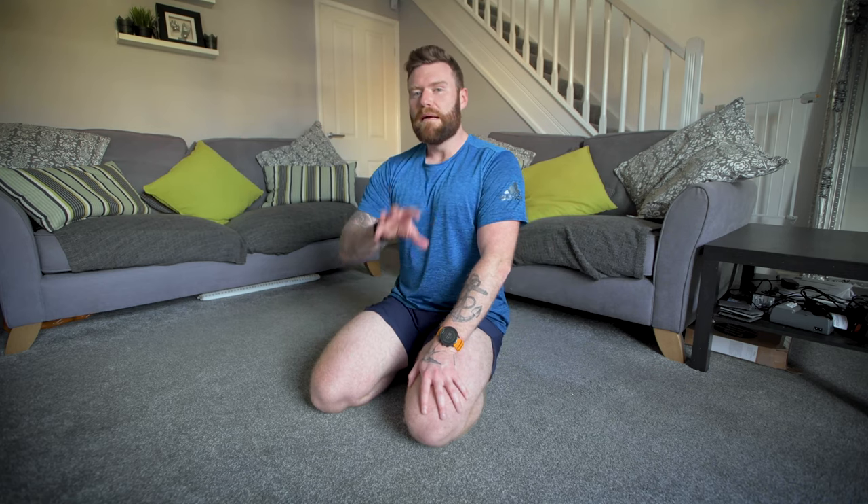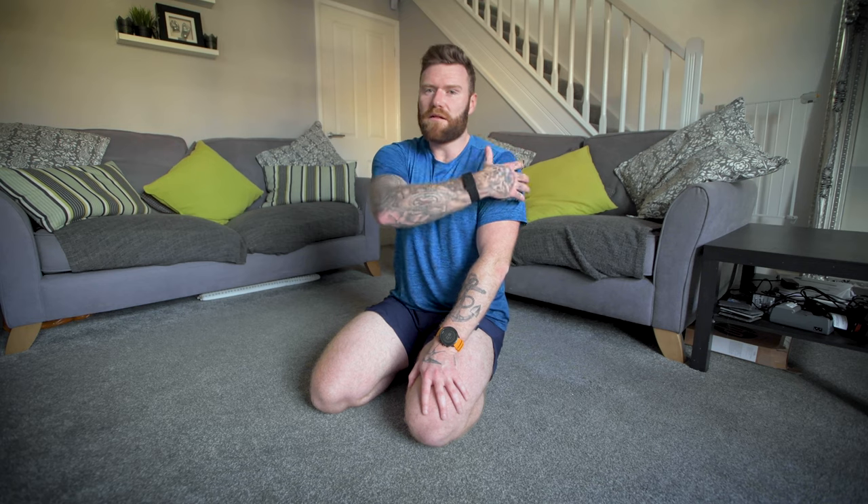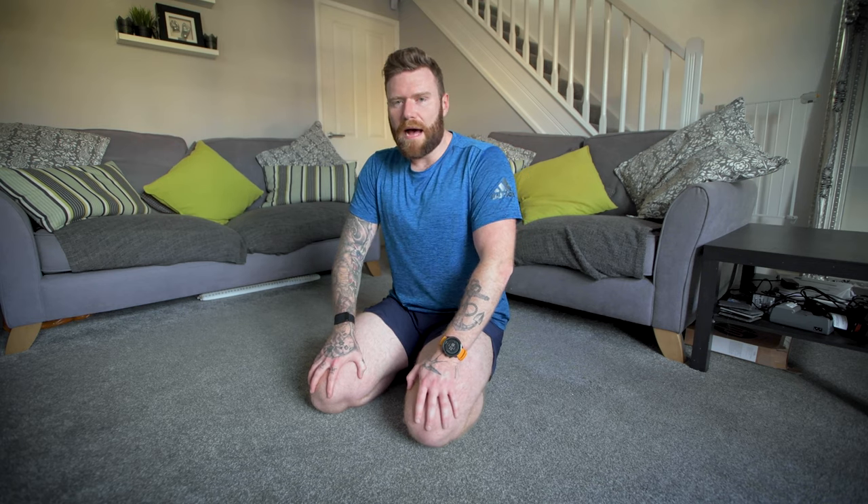Personally, I can't do any more than about 20 reps before I have to stop, so I tend to do a number of sets following press-ups or chest exercises, just to help alleviate any postural problems. It's also a very good way to build and strengthen the posterior deltoid and the upper back.